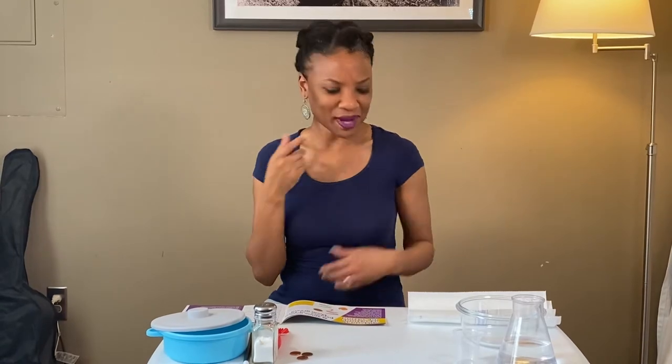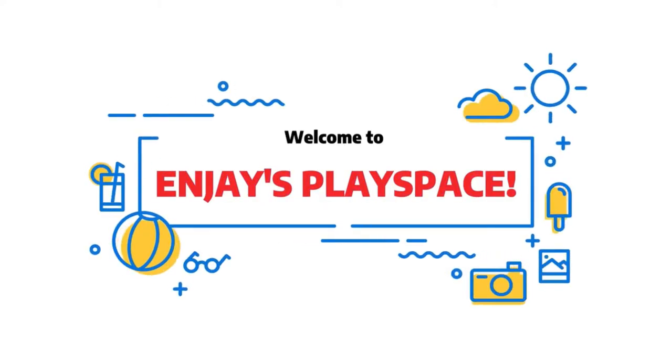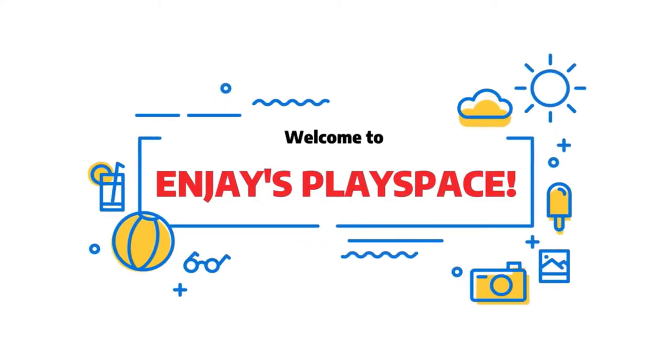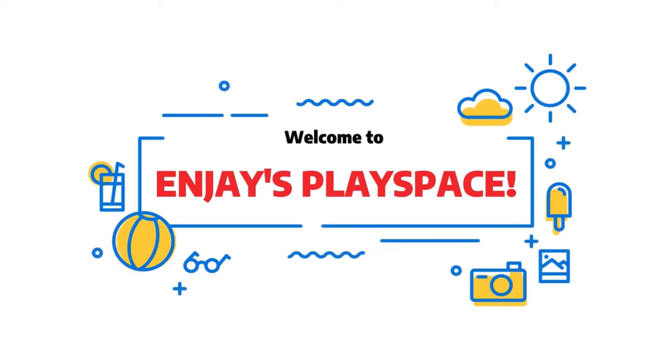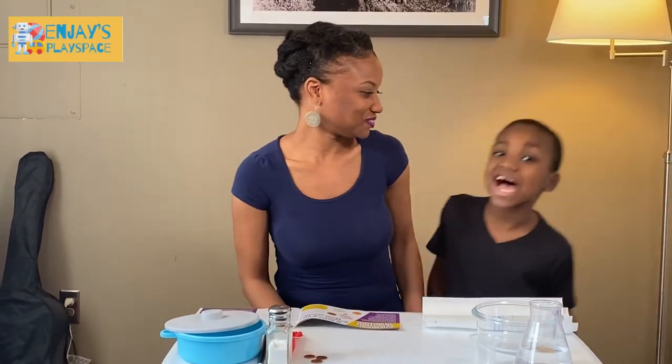Hi everyone. Welcome to NJ's Play Space. Wait a minute — NJ's missing. I think I need to get him because this is not my show, this is NJ's show. NJ, NJ, come on in. Hi. Hi everyone. Welcome to NJ's Play Space.